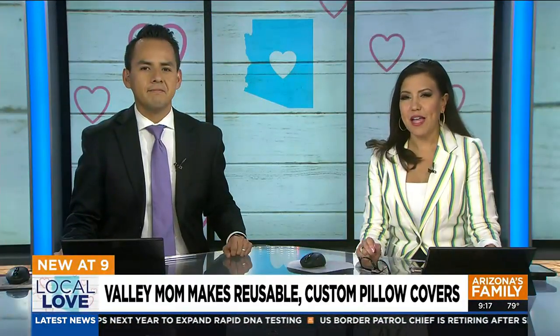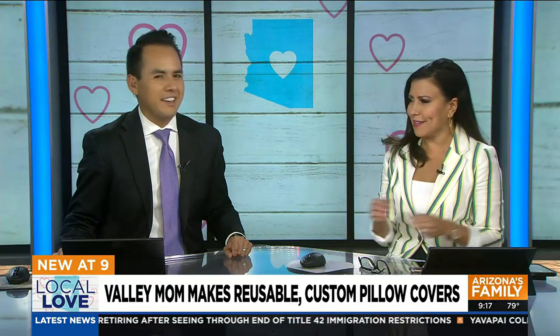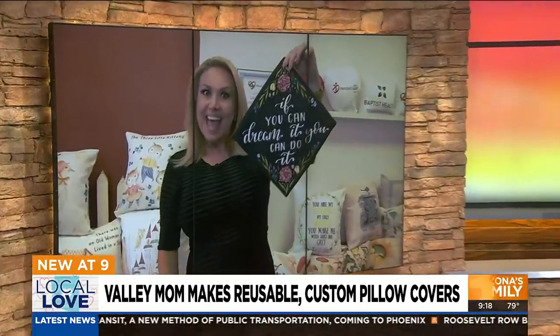Now it's time for some local love. A family mom started making pillows out of her garage six years ago and quickly grew into a 4,000-square-foot manufacturing facility in Phoenix. Jamie Sorata takes us to Unique Pillows — they make pillows, but they can also do something really cool for your graduate's cap as well. Our company can customize your pillows, even put Olivia's picture on them.